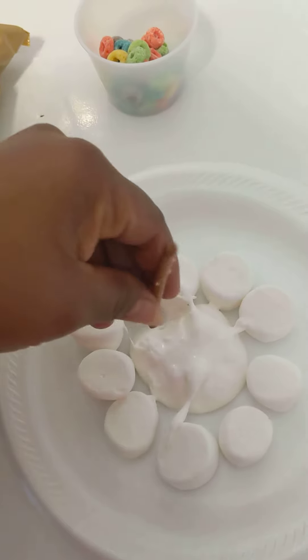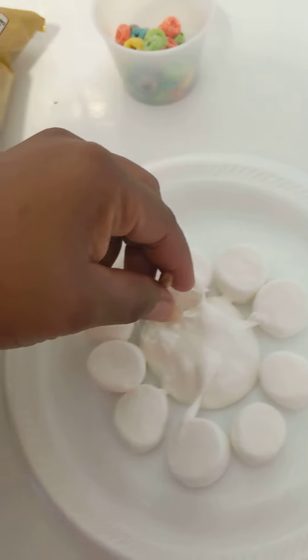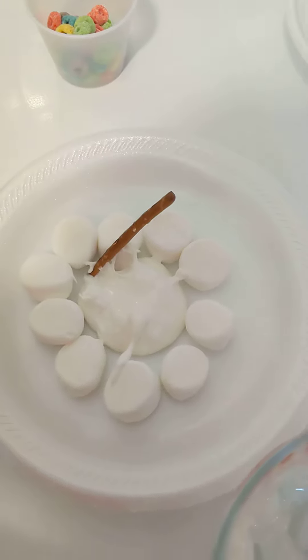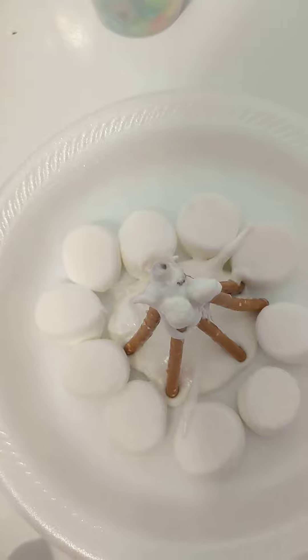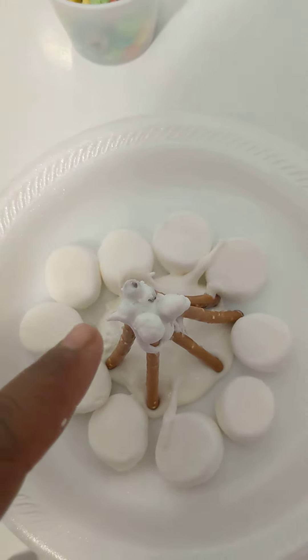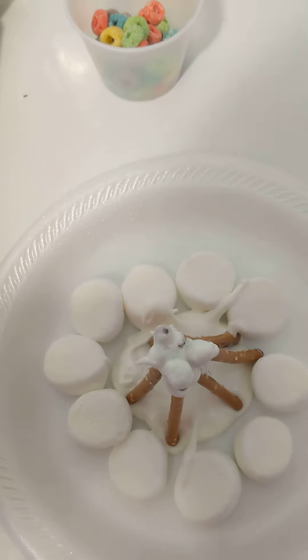And then you want to take a few of your pretzel sticks and kind of stick them in there like so until we form firewood. And if it helps, dip the bottom and the top of the pretzel sticks in marshmallows and it'll help hold it together.